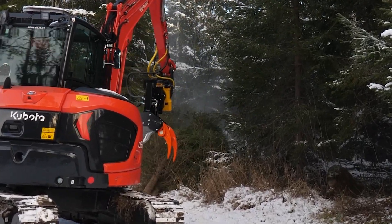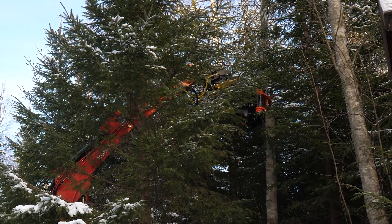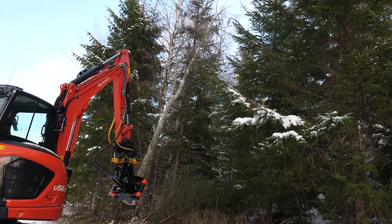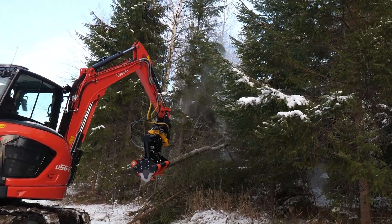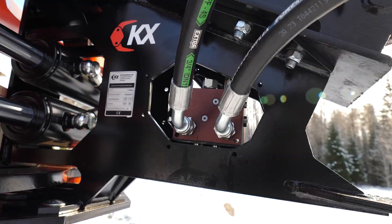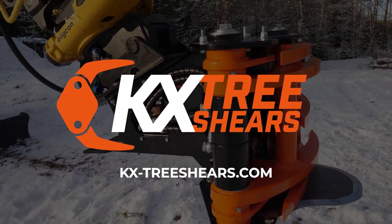If you want to improve your tree shear's productivity even further, please contact us for more information on KX Speedvalves. Please note that the KX Speedvalve is designed for our standard tree shear models and it's not compatible with our rotator tree shears. For more information on our product lineup, head to kx-treeshears.com.